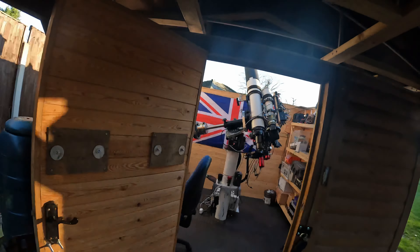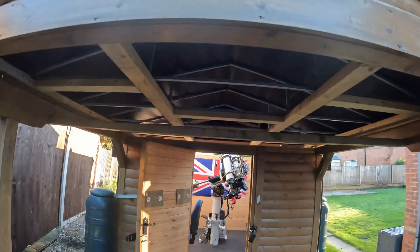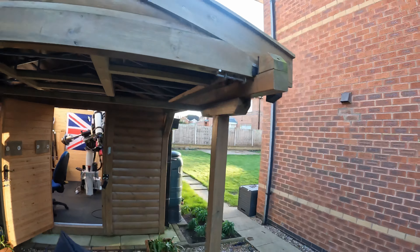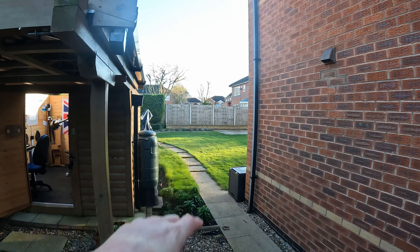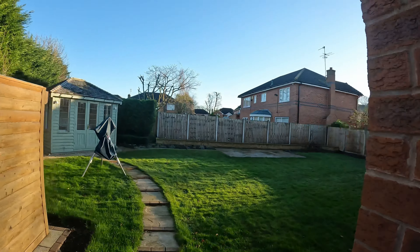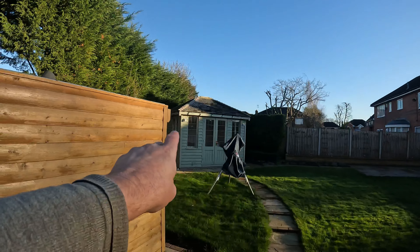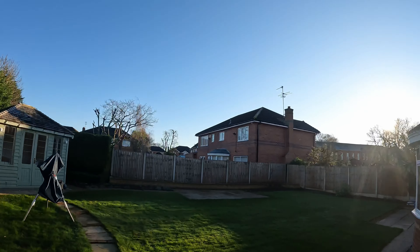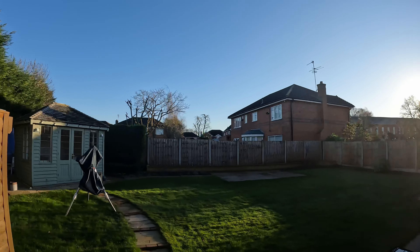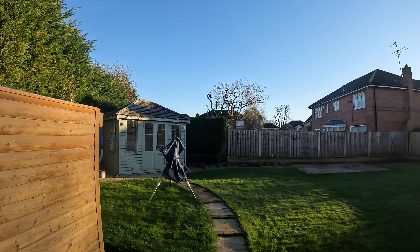Just stepping out a little bit with the roof rolled off at this moment in time. I've also removed a tree that used to be up there. If you recall in my previous video there was a tree there — there's a new summer house there now. I've still got the same old issues of houses and everything surrounding the horizon, but as I said before, that's one of those things you just have to get on with.